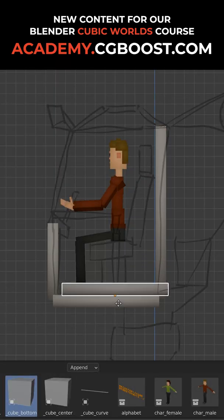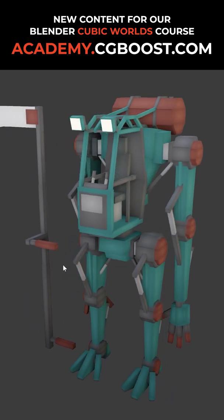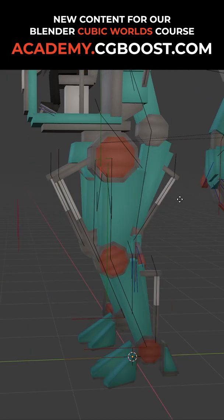First we create a grease pencil sketch as modeling reference for the robot. After the modeling is done we go over to rigging the robot. We will use the knowledge from the previous character creation chapter and apply it to the robot.